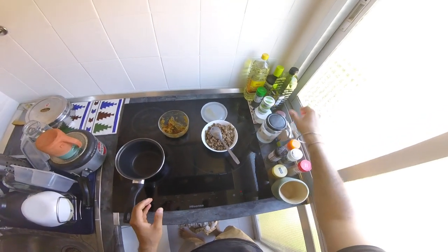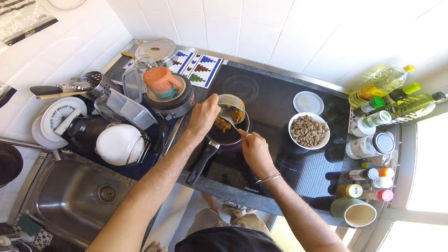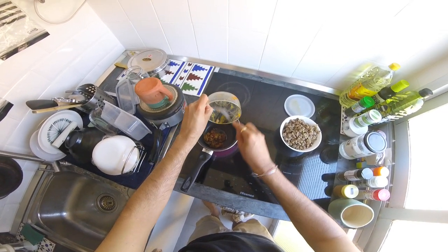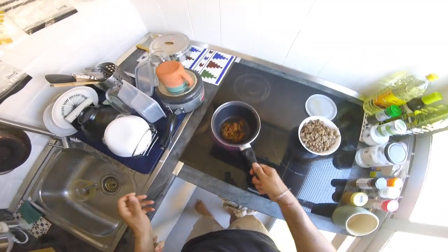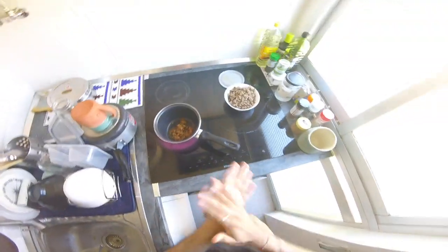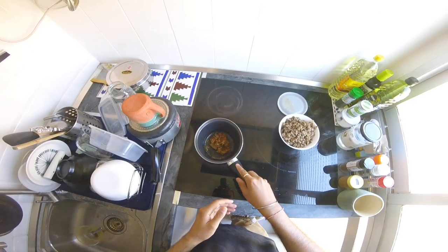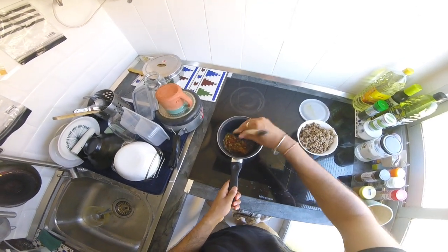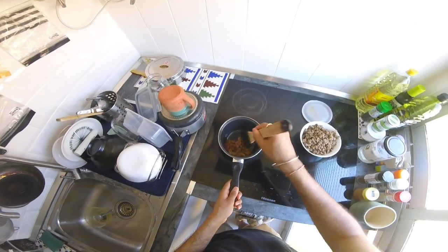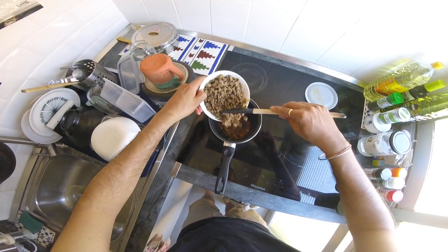So first let's add some ghee, and then add the Buna masala that we had — I think this is enough. Now let it heat up and reactivate from its dormancy, and then we can add the lentils. Let's move it around a bit, give it some space.